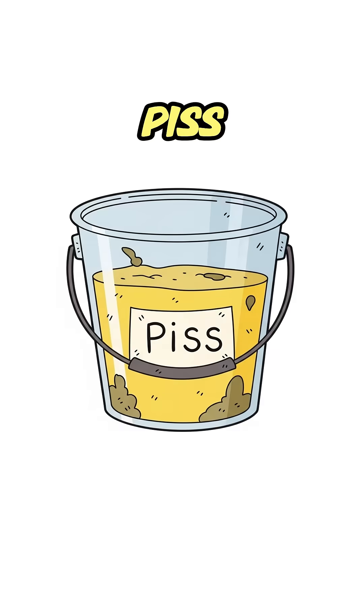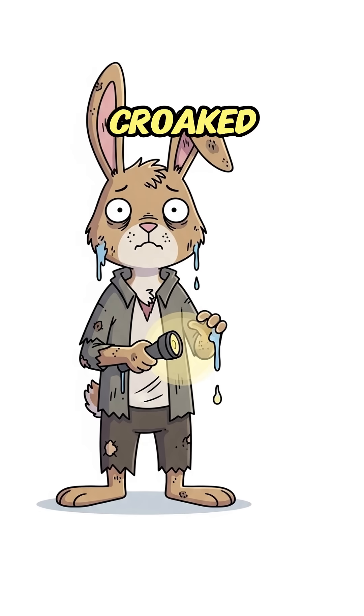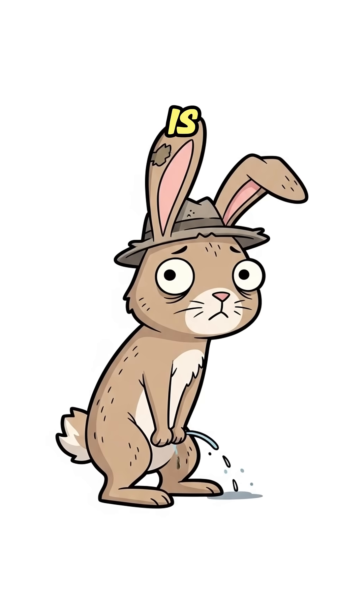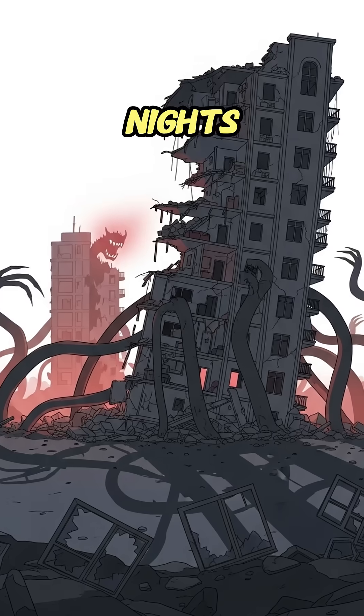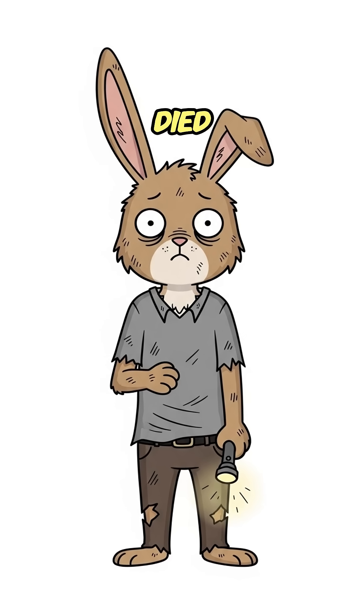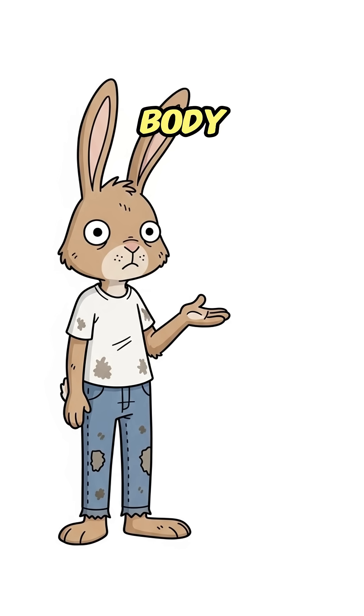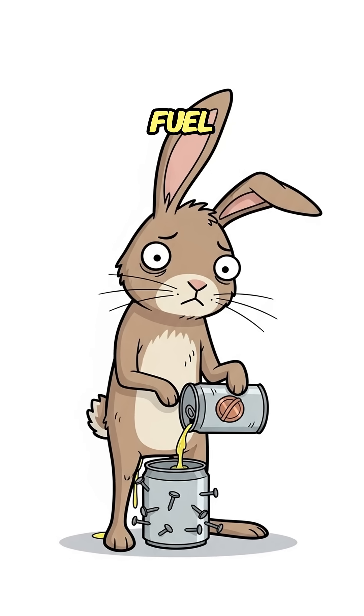How to make a battery from your piss. When the world is dead, your flashlight just croaked, and all you've got left is what dribbles out of you. The nights are long, the dark feels alive. Your last set of batteries died screaming in a busted radio. Good news — your body still leaks survival fuel.